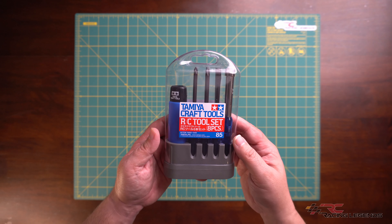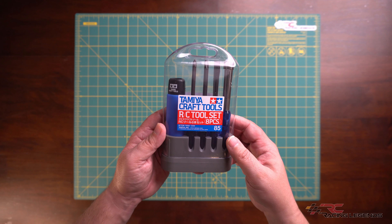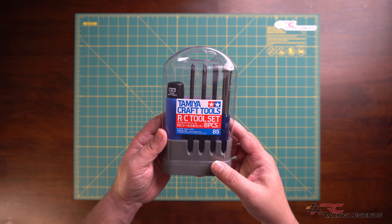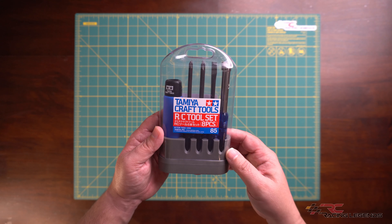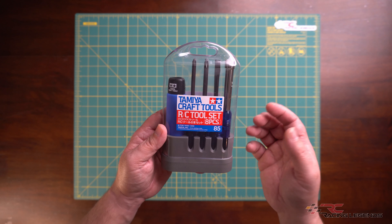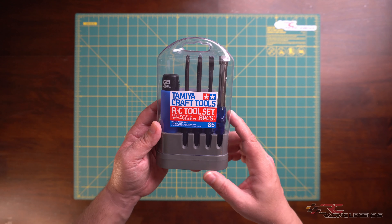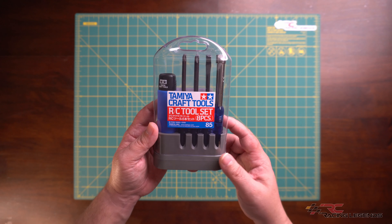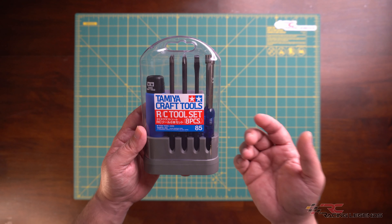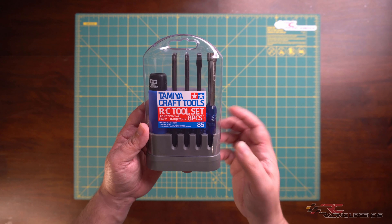We're talking about hand tools, specifically this little set right here that just arrived. This is a Tamiya Craft Tools eight piece RC tool set — item number 74085. Before I get into this video, I do need to say this is not sponsored by Tamiya, nor did they send this set to me.